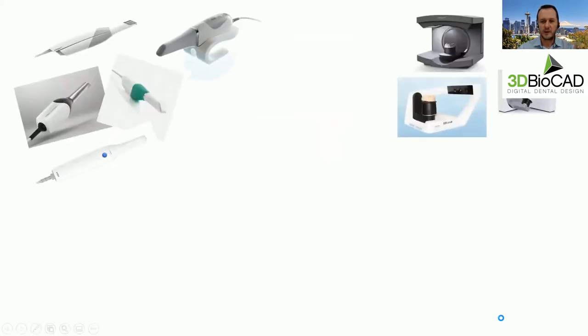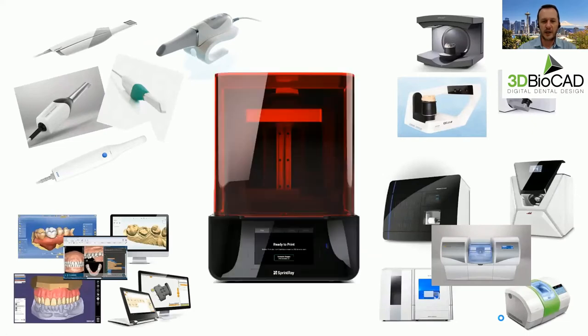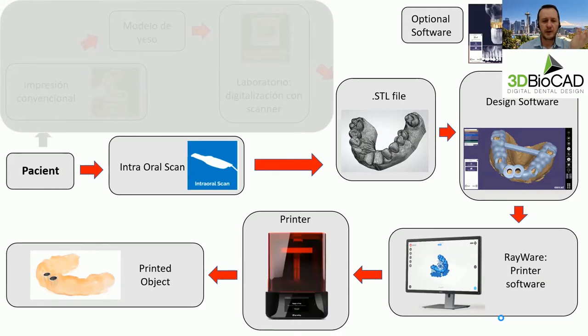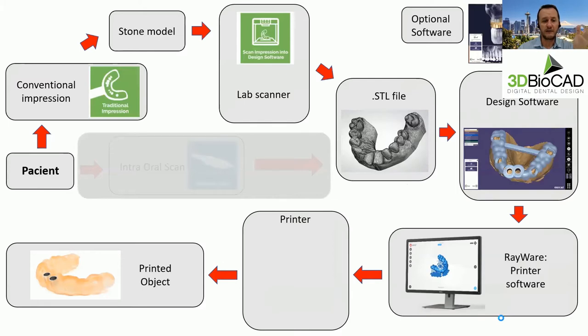We talked about scanners — intraoral scanners, extraoral scanners — and why the printer is the most affordable and offers the fastest return on investment. The workflow goes from patient intraoral scanning, creating the STL file, through design software that creates the STL file for the object you're printing, and then you can produce it in the office or a lab. The other workflow is when someone doesn't have an intraoral scanner: they take a conventional impression, send it to the lab, the lab creates the model, scans it with a tabletop scanner, designs the object, and either the lab makes it or sends the file back to the doctor to print in the office.